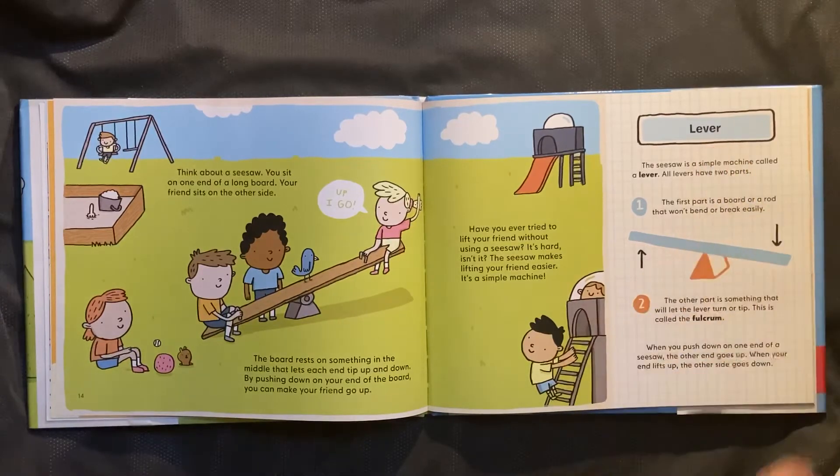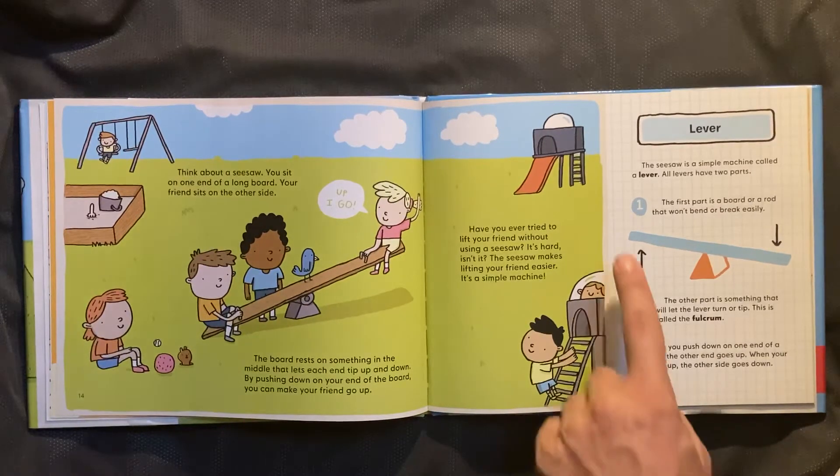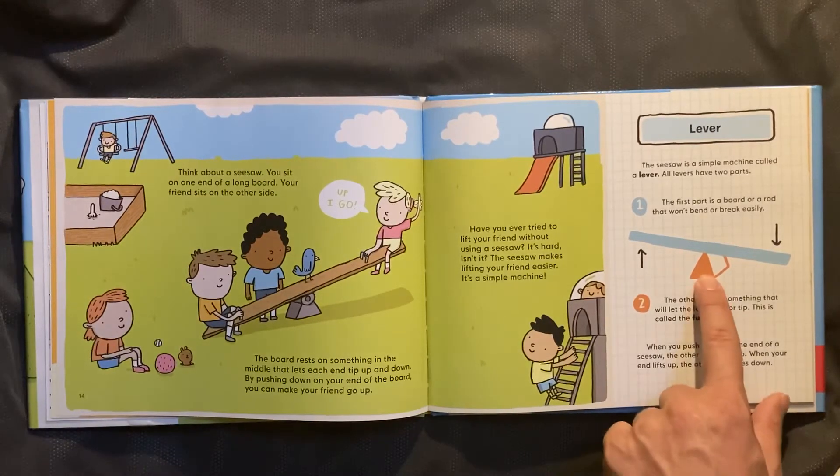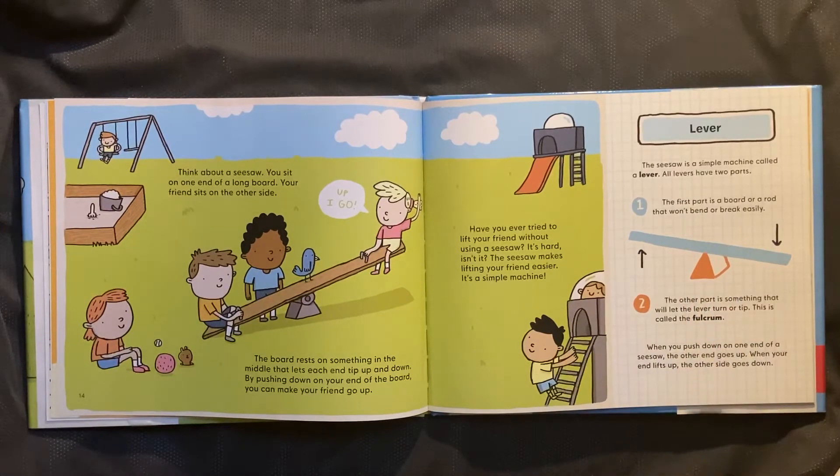Lever. The seesaw is a simple machine called a lever. All levers have two parts. The first part is a board or rod that won't bend or break easily. Two — the other part is something that will let the lever turn or tip. This is called the fulcrum. When you push down on one end of a seesaw, the other end goes up. When your end lifts up, the other side goes down.